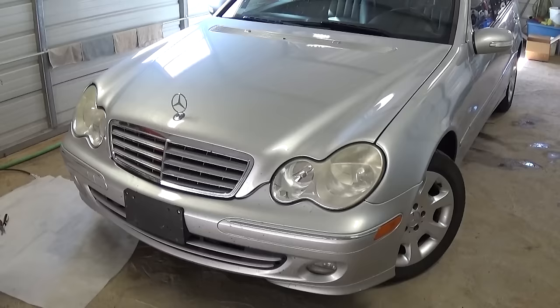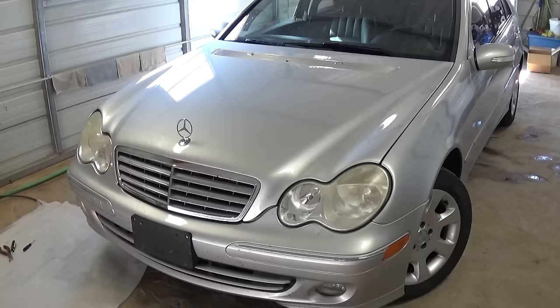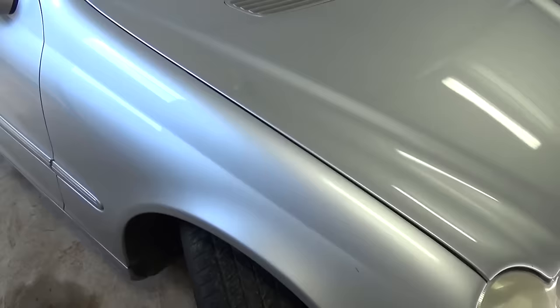Hello guys, welcome back to our channel. Today we're going to show you how to remove the front bumper on a Mercedes W203 — this is the C-Class. I think it's the same from 2001 until 2007, all W203 models which include C180, C200, C320, and the diesels.